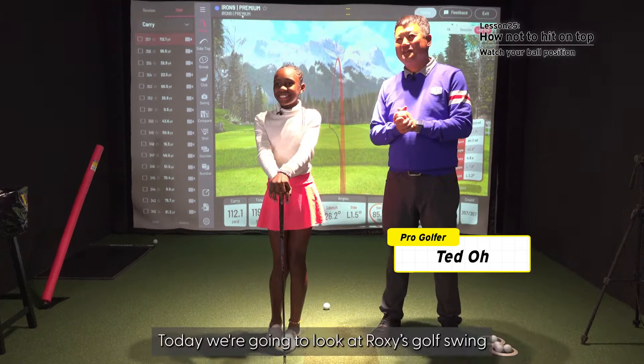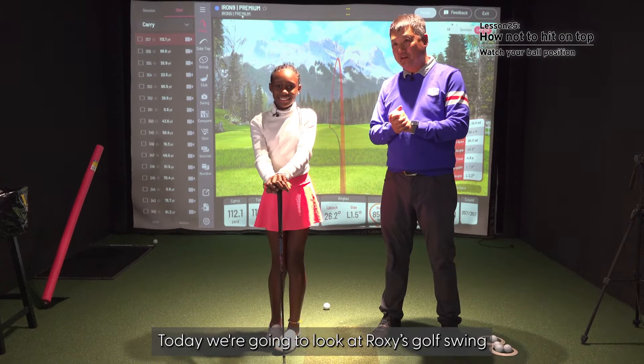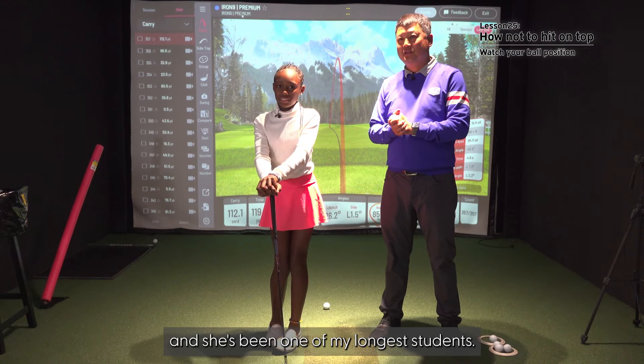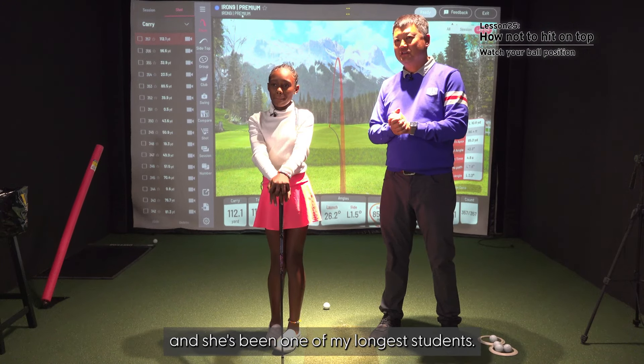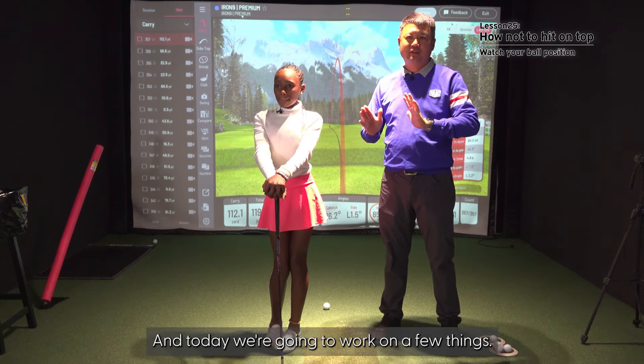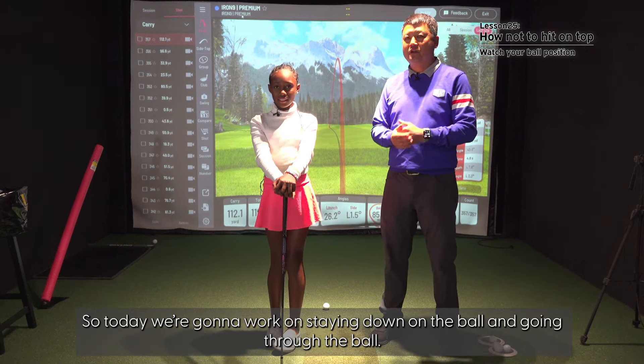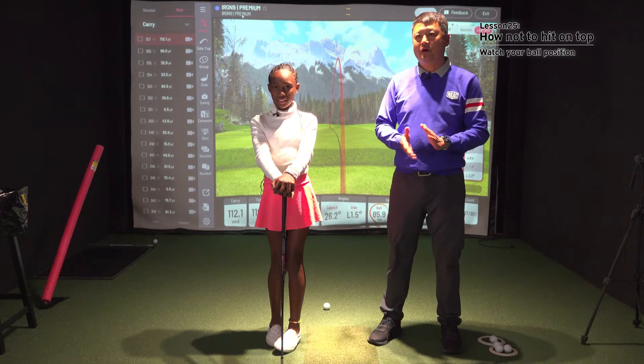I'm Coach Ted. Today, we're going to look at Roxanne's golf swing. She's been playing golf since she was two years old, and she's been one of my longest students. Today we're going to work on a few things. I think she has a problem with hitting the top of the ball, so we're going to work on staying down on the ball and going through the ball.